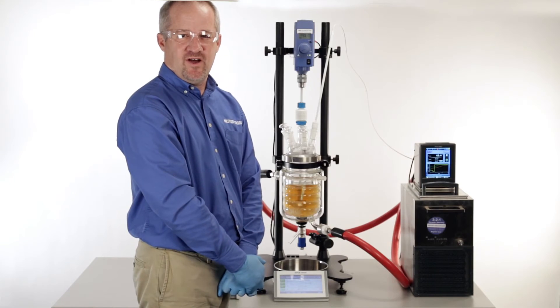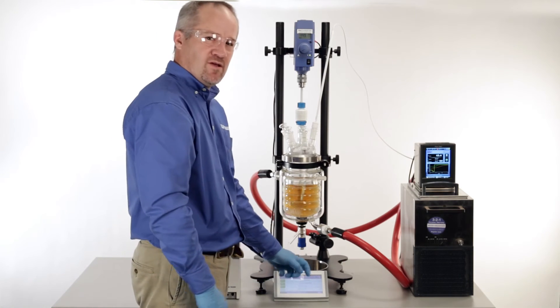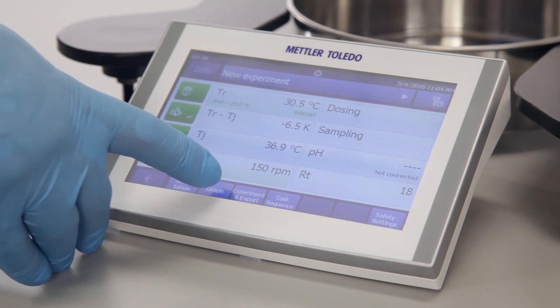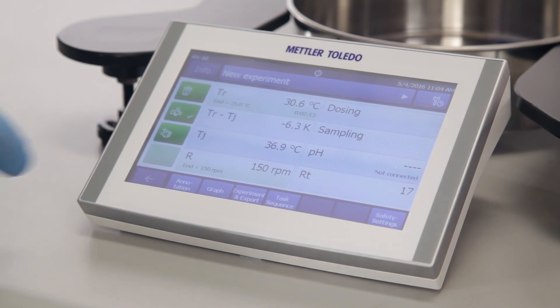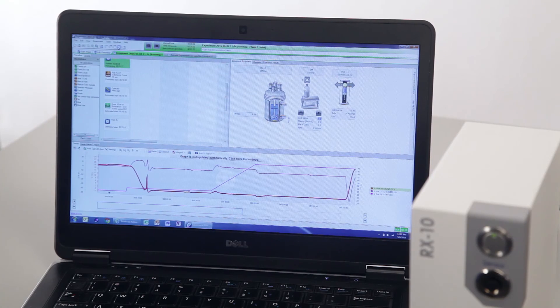We can add other devices such as sensors and valves, gravimetric dosing, and so on through the easy control box. We can also add sampling with an easy sampler and pH control. We can add an annotation and look at the trends coming from the recirculator, the stirrer, and any other devices connected to the RX10. That data can be exported via memory stick plugged into the RX10 for download later. We can also add PC control with iControl software as another layer of control to the RX10.